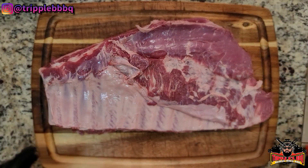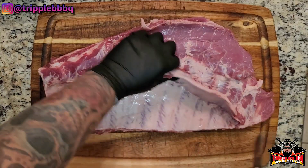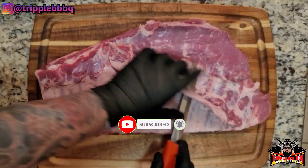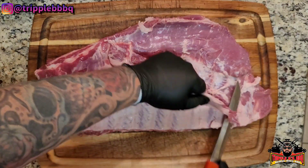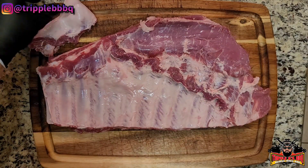Okay, so we have two slabs of spare ribs. Good looking spare ribs. We're gonna take this skirt off. That's what she said. Start off — very easy to do. Take you a short knife, take that skirt right on off of there. Put it to the side.